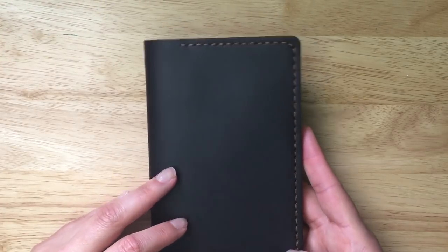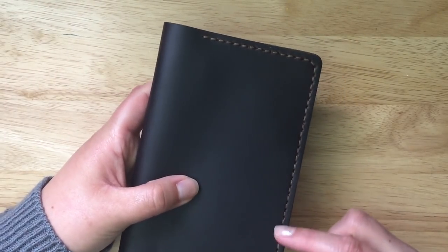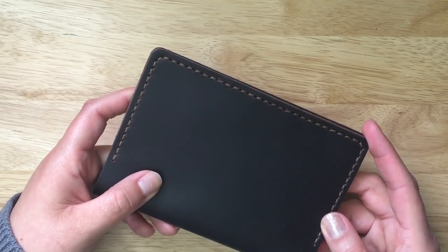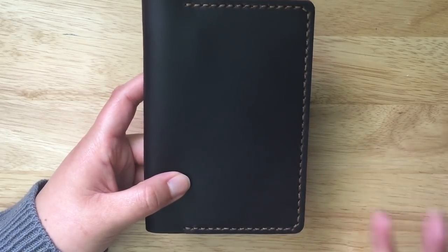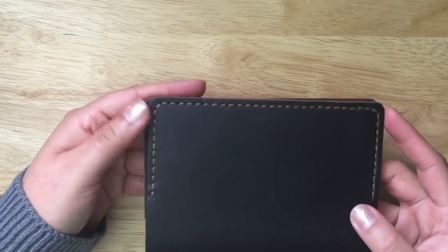They make all their leather goods by hand from start to finish, so unlike some Traveler's Notebooks where you get that machine stitching trail around the edging, you do not get that here. I'm generally not a fan of contrast stitching, but most contrast stitching I've received in the past with leather goods is stark, brilliant, bright white against very dark leather. Whereas this is brown on brown, so it's not that bad at all.